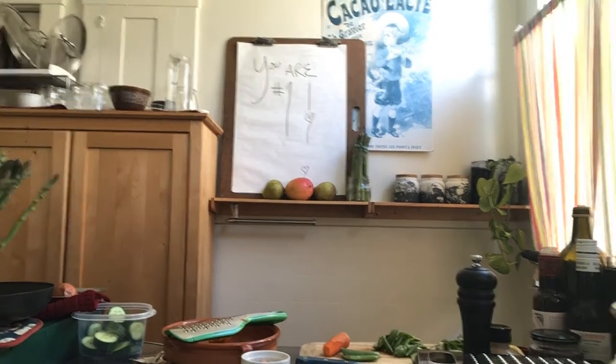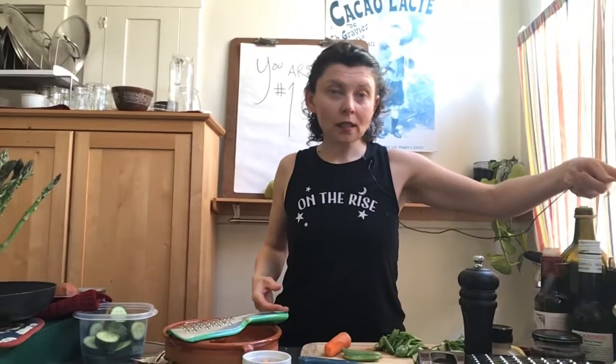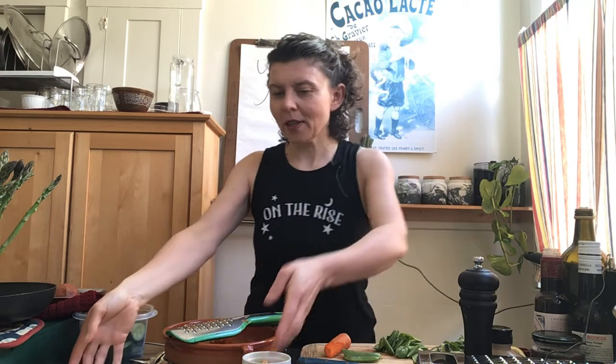Hello, this is Alicia Connor from Quick and Delish. I'm here to show you what I'm making for dinner — I'm gonna eat as soon as I'm done. Let me show you what I have made so far.